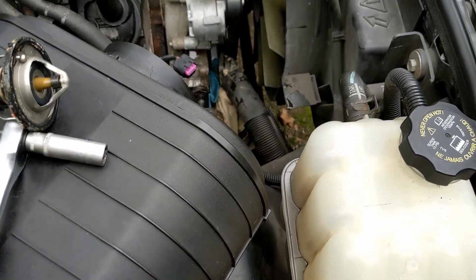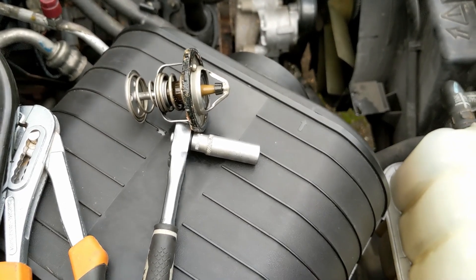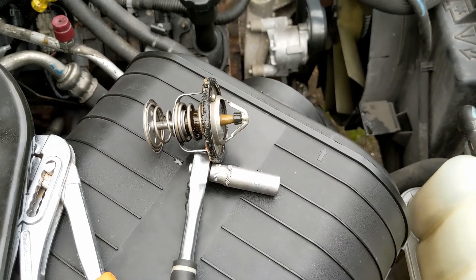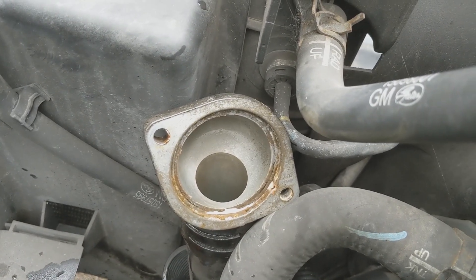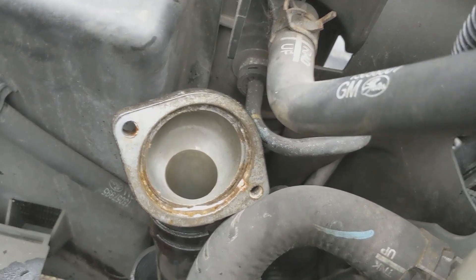Testing the thermostat is a traditional thing — you heat it up and measure when it opens and all the rest of it. But this thermostat housing inside — you can see there's a little bit of rusting going on in there.